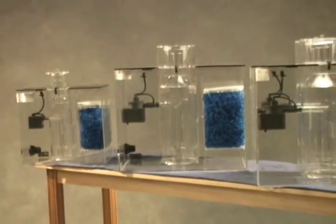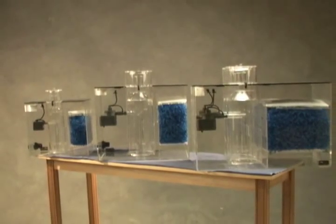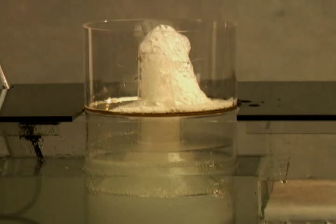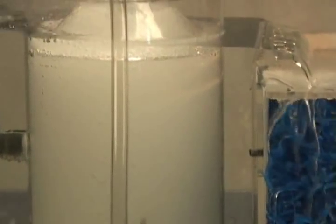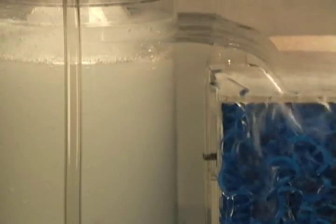Cyclones are available in three sizes. They are rated for tanks up to 100 gallons, 200 gallons, and 400 gallons. Each filter incorporates an extremely efficient protein skimmer and a wet-dry style biological filter. With the water passing first through the protein skimmer, the biological section can be made much smaller due to the high amount of oxygen and lowered organic levels.